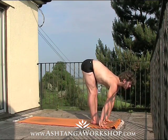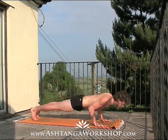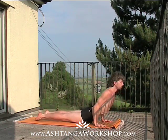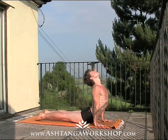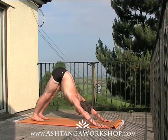Inhale, extend, lift, look up and lengthen, take weight in the hands, and as you exhale try to jump or step back and lower down. Inhale, roll into your up dog, expand and lift the chest, and exhale, draw your hips up into your down dog position.